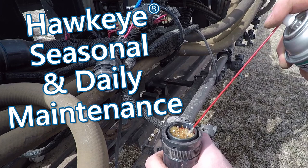Hi, I'm Matt Roy. And I'm Casey Reinesh. Today we're going to talk about Hawkeye maintenance and pre-application checks.